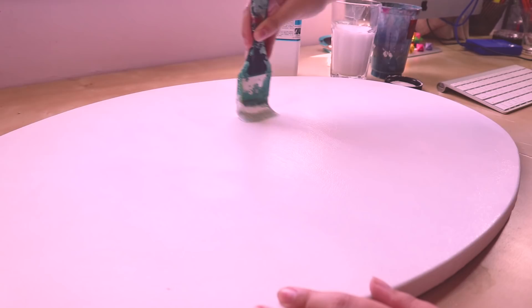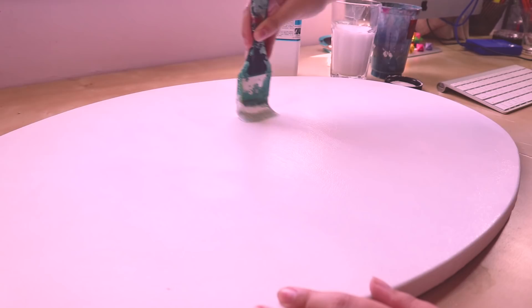Let's start off with priming your canvas. Typically when you're painting on cheaper canvases, the gesso that they normally put on it straight from the shop isn't very good. So I recommend getting your own gesso and putting a layer of that over the top.